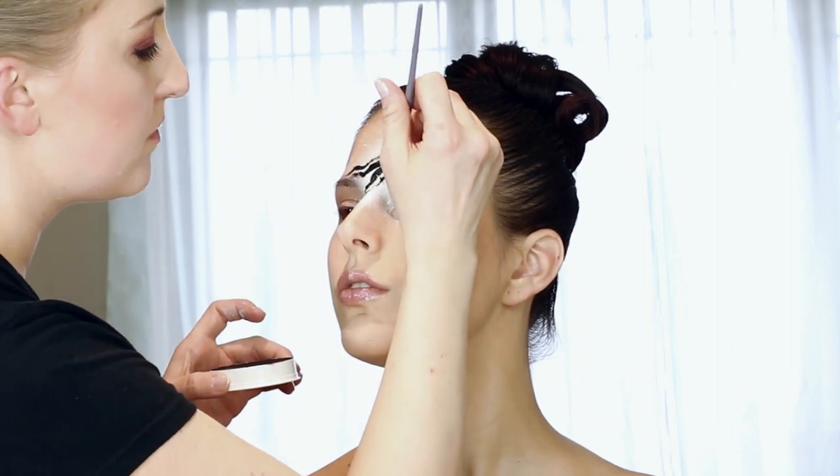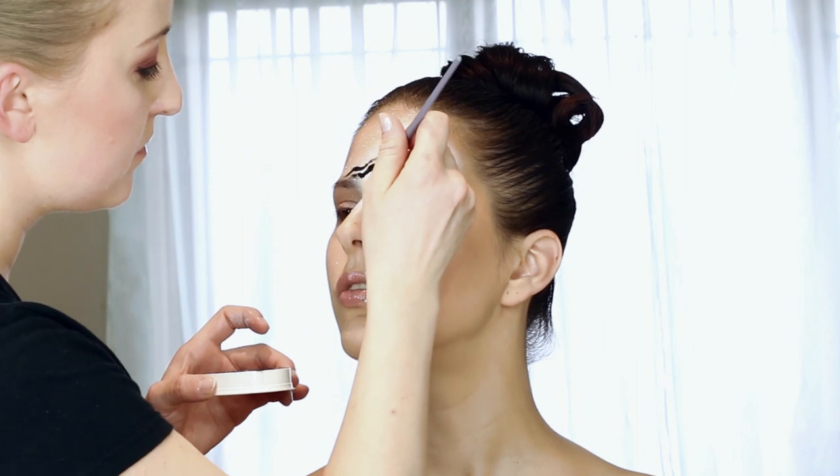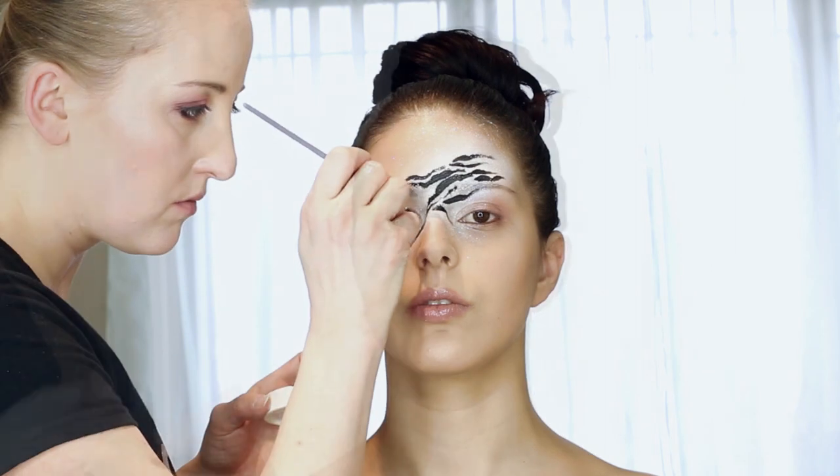However, if you prefer, you can switch to a very slim liner brush so your lines and outlines become very precise. Let's see.